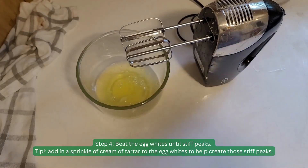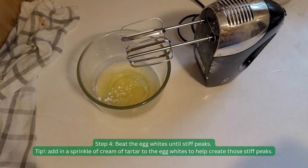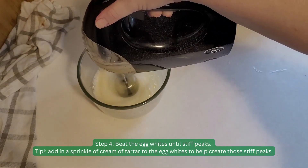Step 4. Beat the egg whites until stiff peaks. Tip: Add a sprinkle of cream of tartar to the egg whites to help create those stiff peaks.